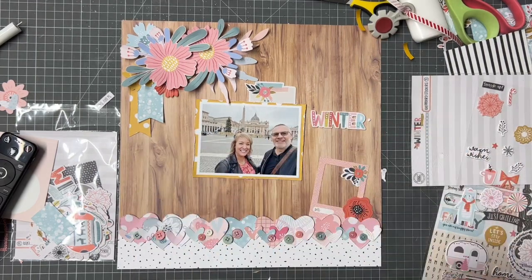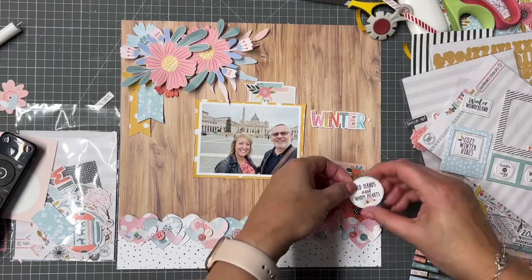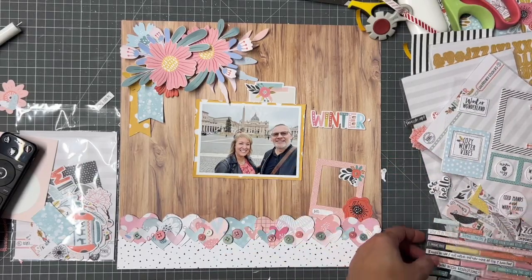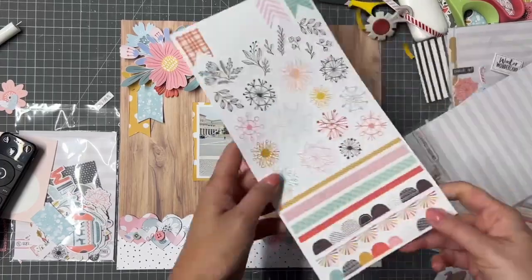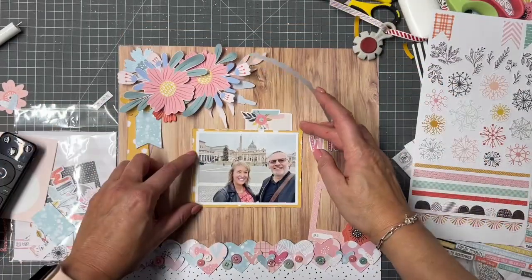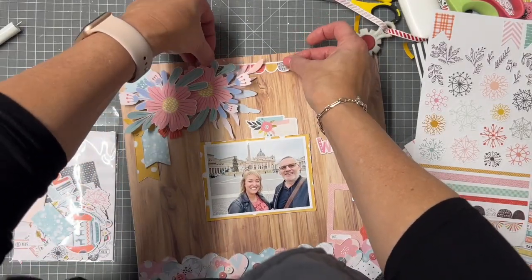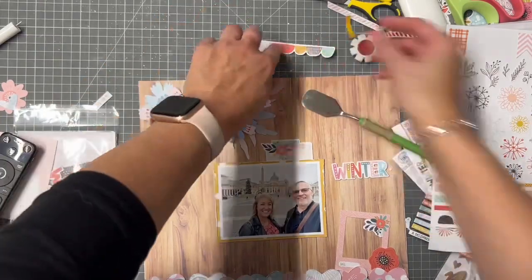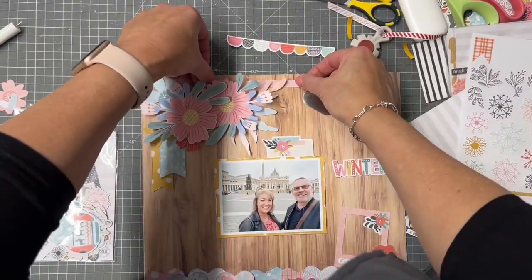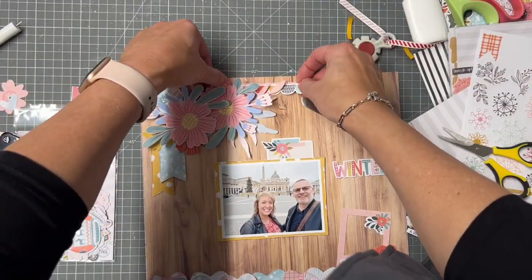I'm going to put my title over on the right hand side. I didn't really think about what I wanted to do for a title when I started, as is my way. But I'm going to make up the title with a few different elements. That frame is from the die cuts in the main kit, on the bottom right there, and I really loved how that looked against that heart border. I'm just going to cluster a few small things down the bottom — not too much, because I feel like if I put too much down there it would really compete with the border itself and also the big bunch of flowers at the top left.